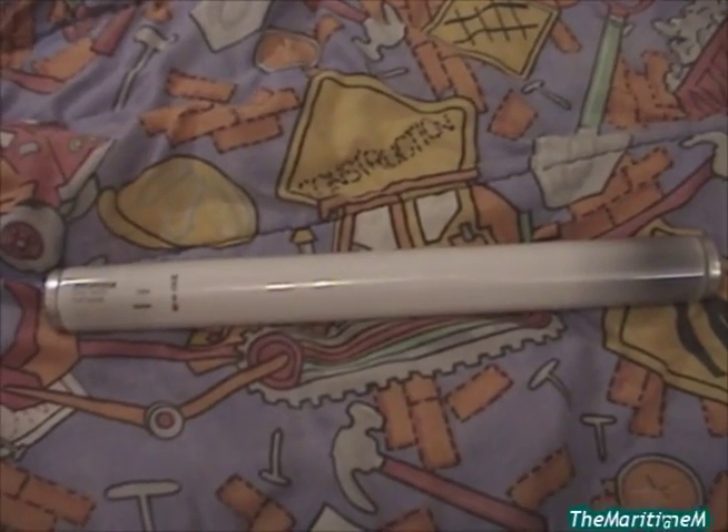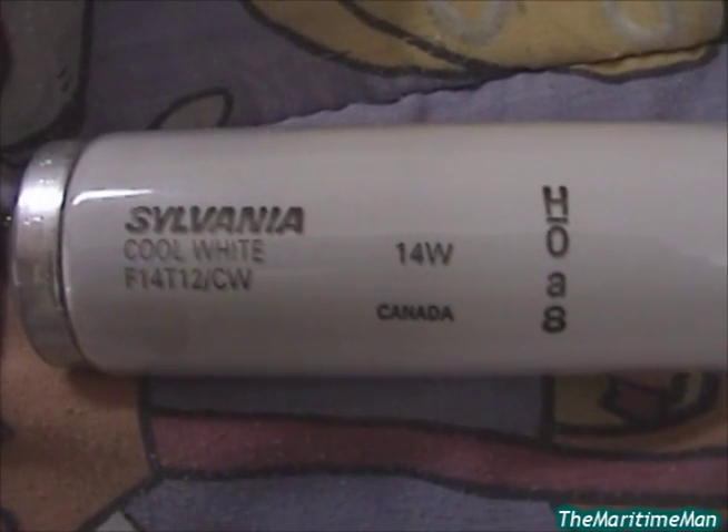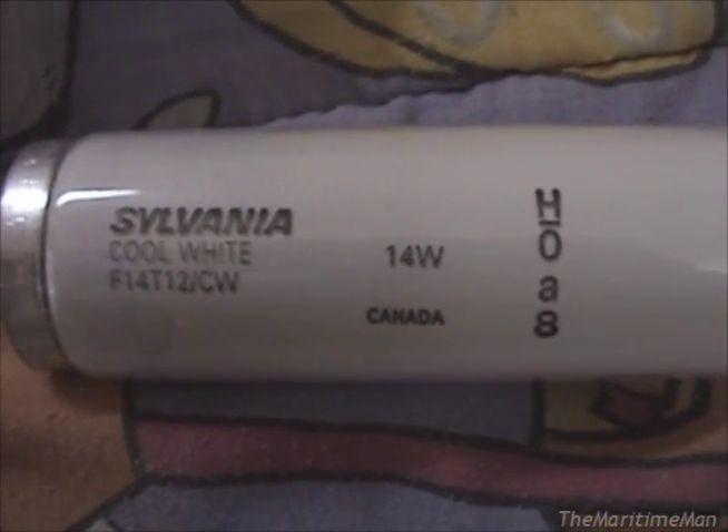We got another fluorescent lamp to fry today. Our victim is a Sylvania F14 T12 CW, made in Canada in 2000.